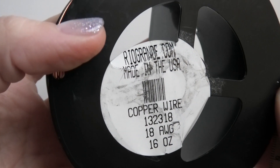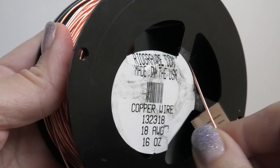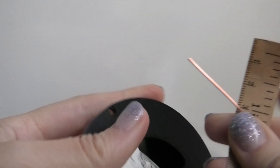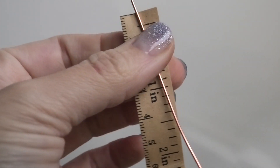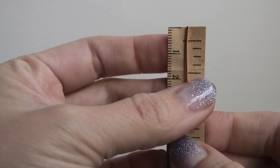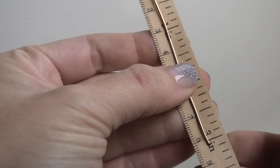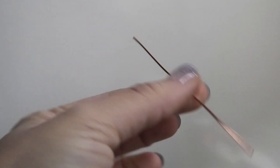Next we're going to need some round wire — this is 18 gauge dead soft copper wire, round wire from Rio Grande. 18 gauge is a little sturdier; I use 20 gauge a lot and you'll see me use that later. For this portion the 18 gauge works better because we're making our bail and we want it to be sturdy.